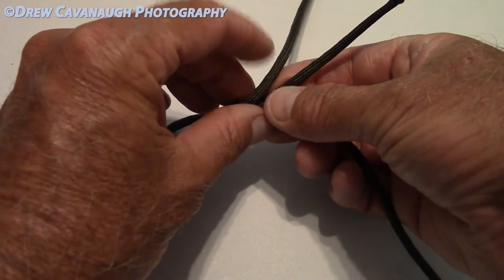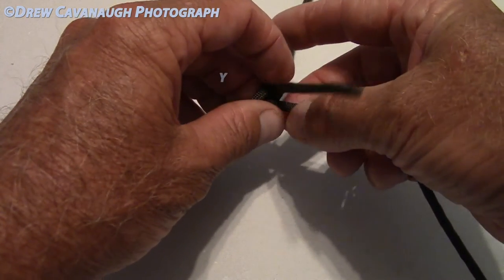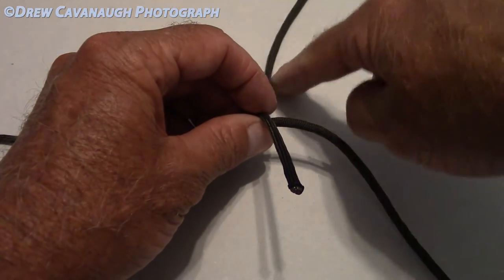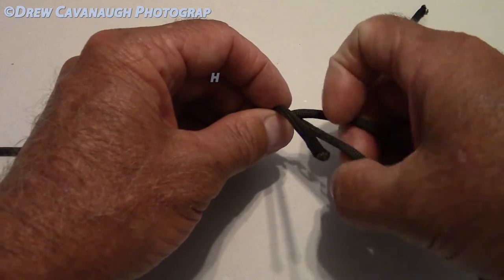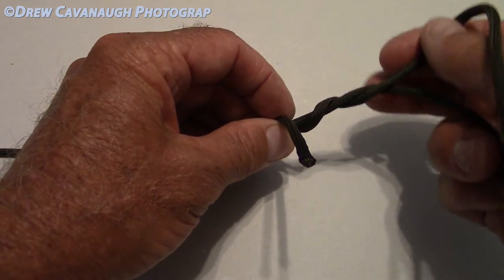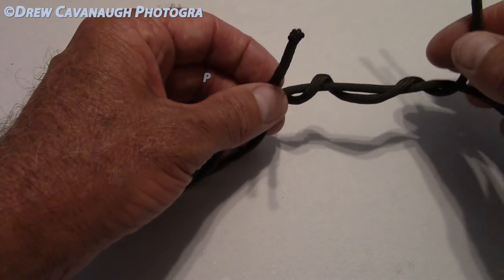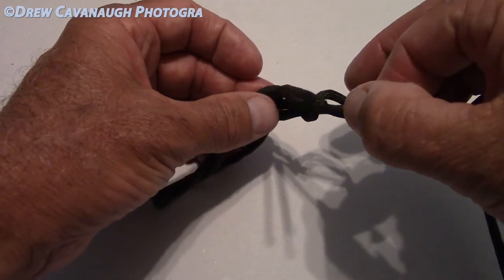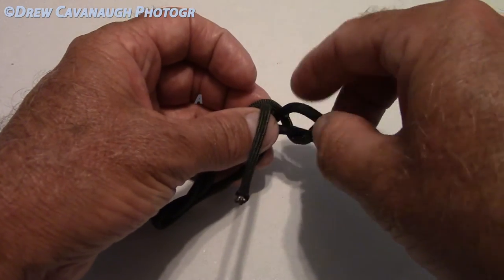Now what we're going to do is start in the opposite direction with the smaller diameter line — we're going to go the opposite direction. This one came through this way, so this leader right here we're going to go that direction with the wraps. We're going to go around three or four times again. I'm only doing three or four just because it's paracord — you'd never be able to tighten it with four.